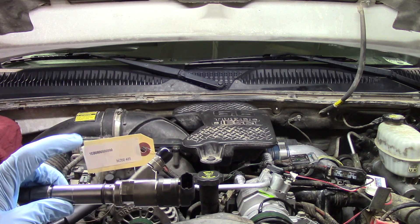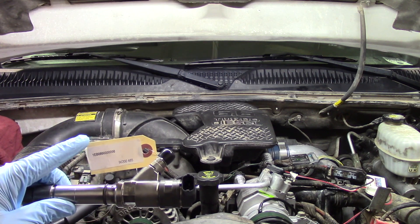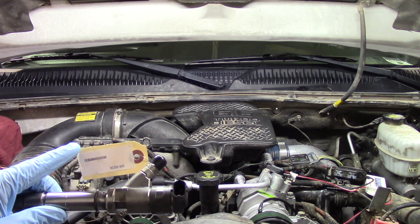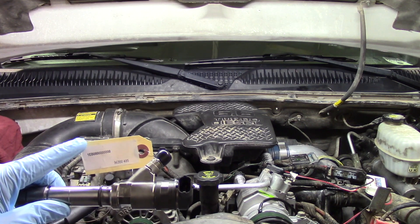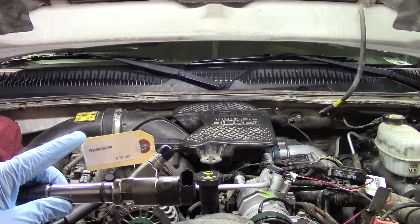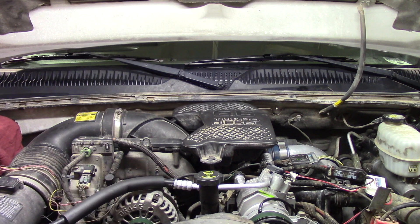In this case we're only doing one injector, so it's easy to keep up with. However, if you're doing a bank of injectors — say four, or all eight — make sure you keep them labeled as to which injector each one goes to, so when you go through and enter the contribution code on the scan tool, you know which one goes to which injector.